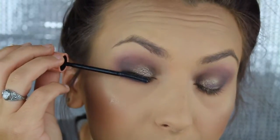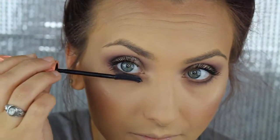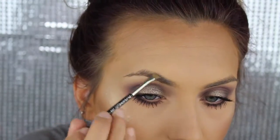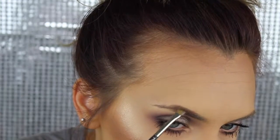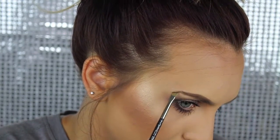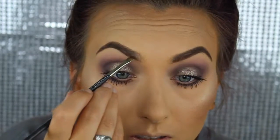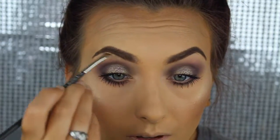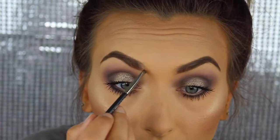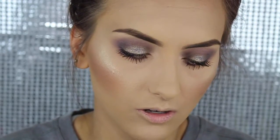Now I'm going to apply mascara. This is Anastasia powder in the shade dark brown. I'm going back with no extra product and just blending it in the front. Then I'm going to take my Hula Bronzer from Benefit and just contour my nose.